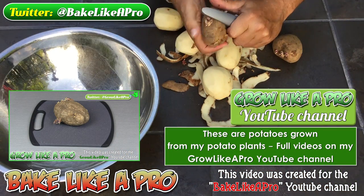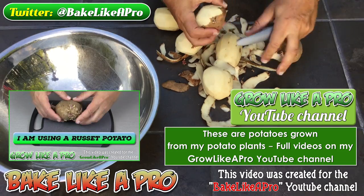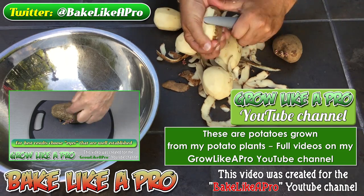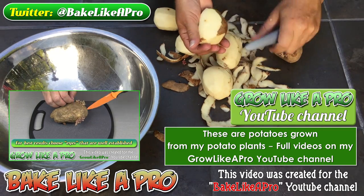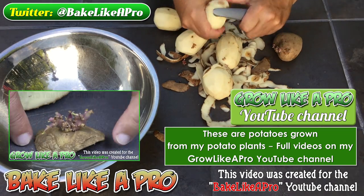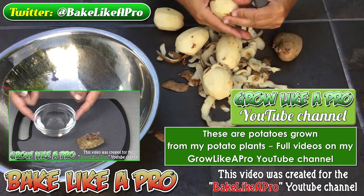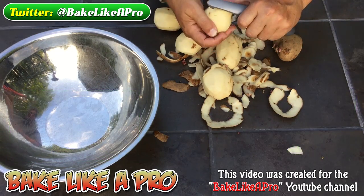In today's video, I am using russet potatoes, but you can use any potato that you enjoy. If you don't want to peel them, you can also use a little scrub brush and just scrub the skins and then rinse them off — that is fine as well. I am going to be using a deep fryer today, and I do have my deep fryer right now set to 225 degrees Fahrenheit. So I'm going to finish these up and then I'll come back.